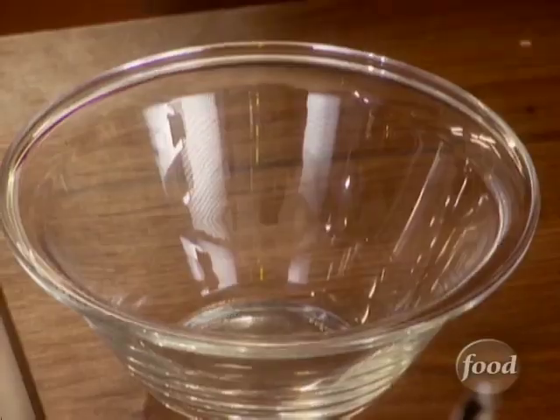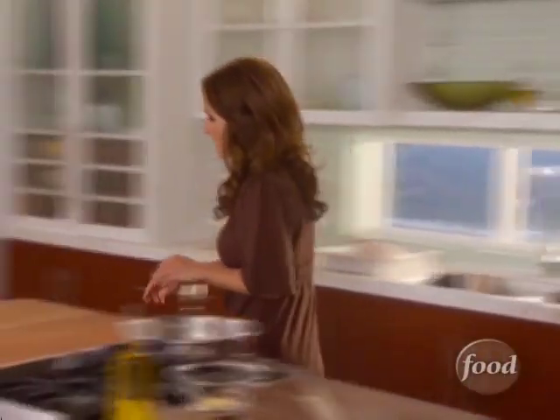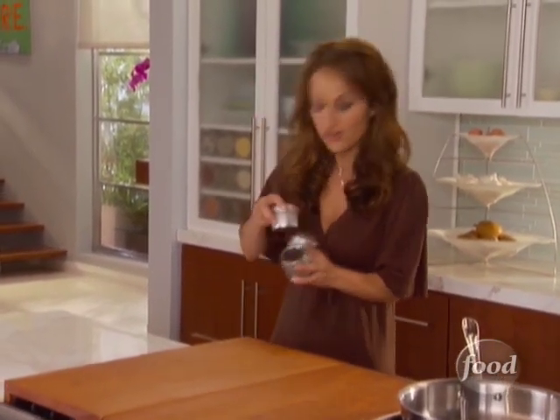We're gonna start with two cloves of garlic, and let's grab some spices. I'm gonna do some oregano, some chili powder, cumin, and allspice — we'll do all four of those.